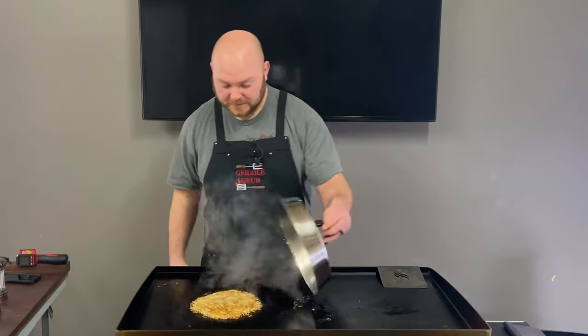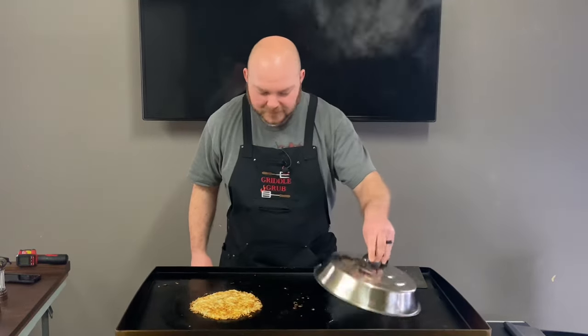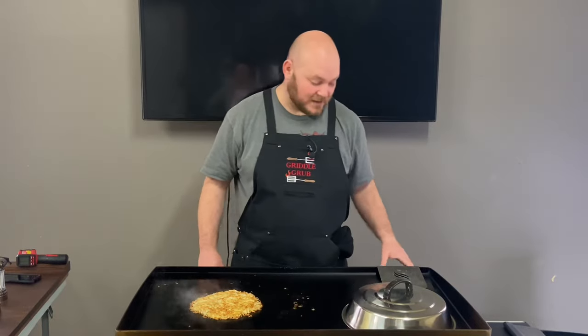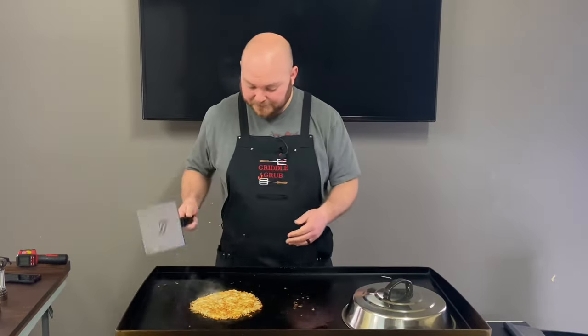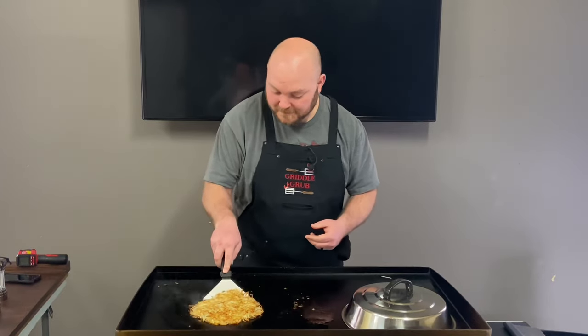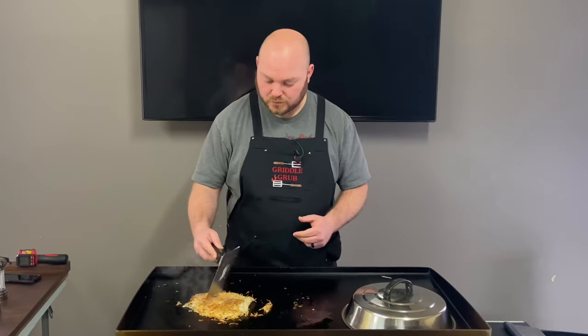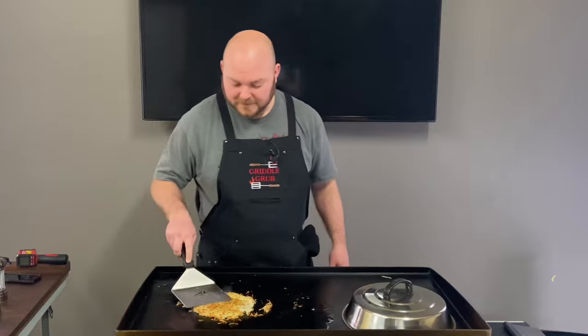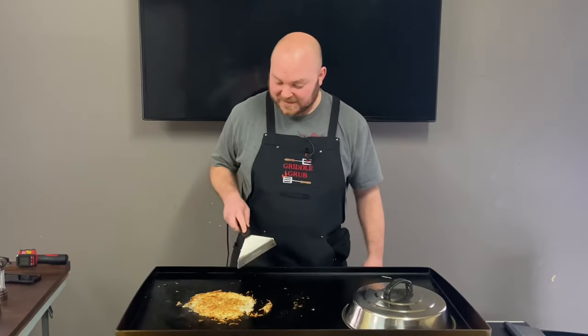Let's see how we look — there's some real nice crispiness going on in here. So let's give this thing a flip and bring you in and see how we look. Kind of fell apart on the bottom there, no big deal. Come on in, check these out.